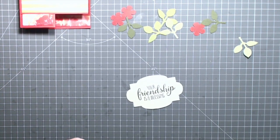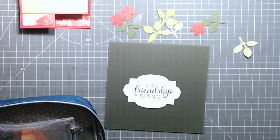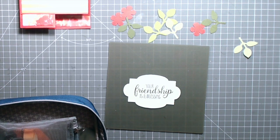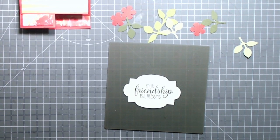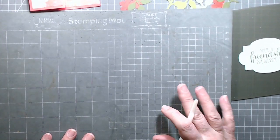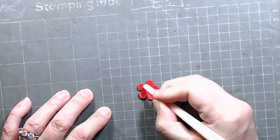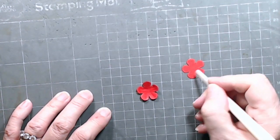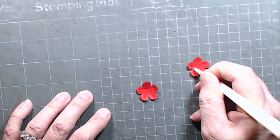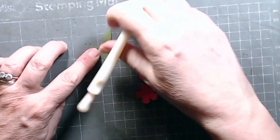I want to zhuzh up my small blooms a bit, so let's get out my silicone mat because I'm going to want that for gluing on. I'm going to get out my flower shaping tool — you don't really need a fancy flower shaping tool, you just need something soft and squishy with a rounded end. I'm going to start by shaping out these flowers just a little bit, giving them some dimension by going from the center outward. Making flowers look dimensional is one of my favorite things to do.